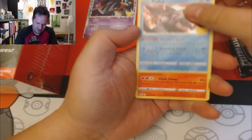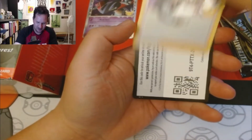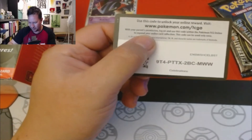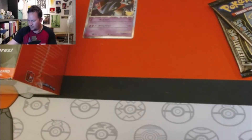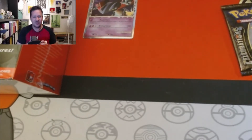Cosmog, Palkia, Reshiram, Professor's Research, code card. Get you some Celebrations! What am I gonna do with all these extra Celebrations cards?